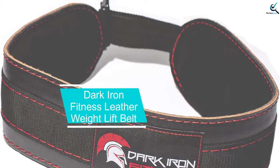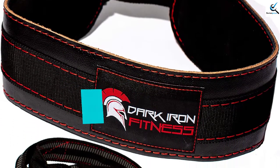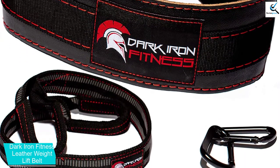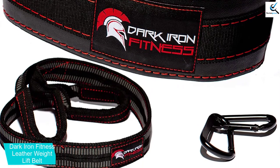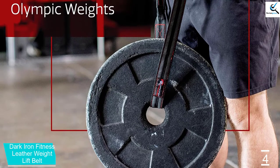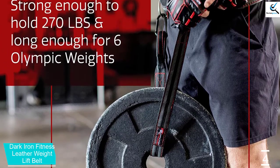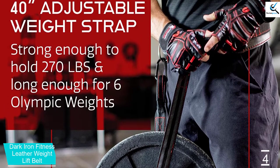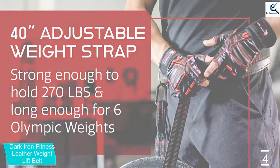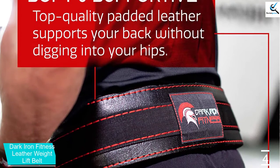Moving on at number 4, we have Dark Iron Fitness Leather Weight Lift Belt. You should always prioritize the quality of material that makes up the unit. This is an amazingly durable weight lift belt designed using premium 100% genuine real leather material. Due to the rugged construction, it serves longer and efficiently. The unit comes with a long weight strap that accommodates up to 270 pounds. The 40-inch heavy-duty thick weight strap makes it a favorite for most users.